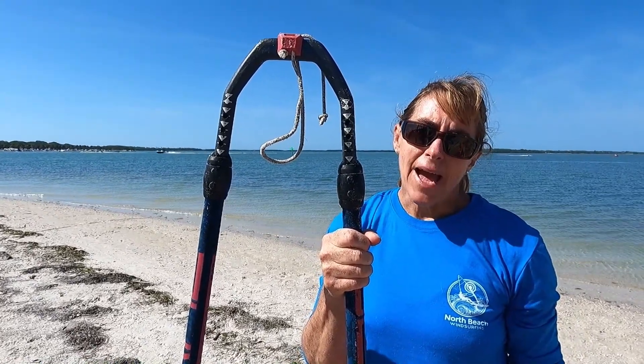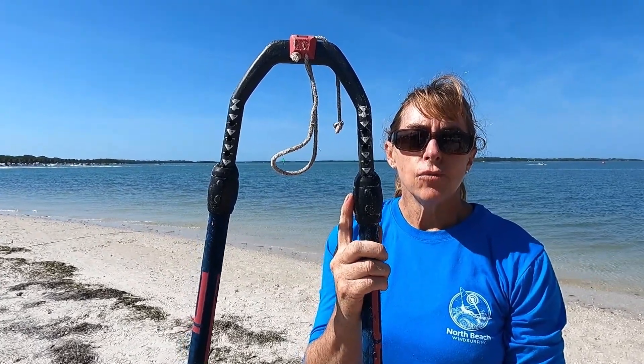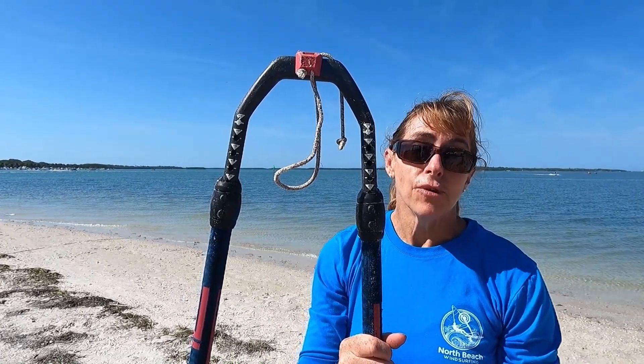So if you have the right length mast, set your extension to the number that gives you the correct luff length, and then set your boom to the correct boom length number — your chances of getting your sail rigged right are really high.